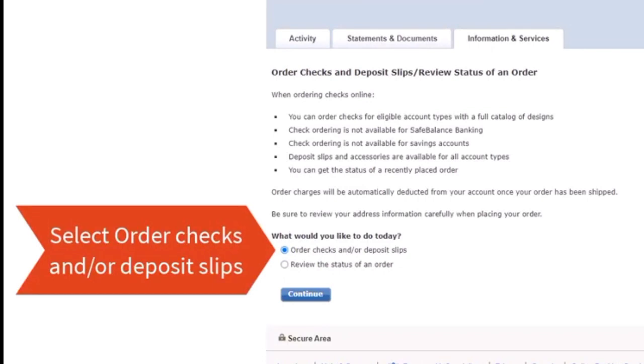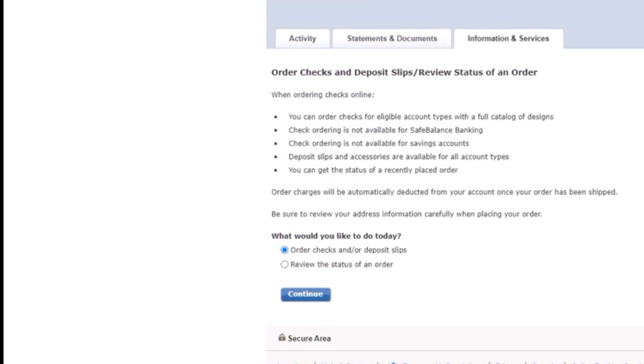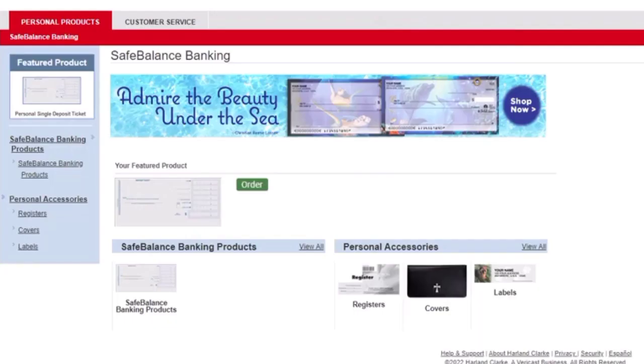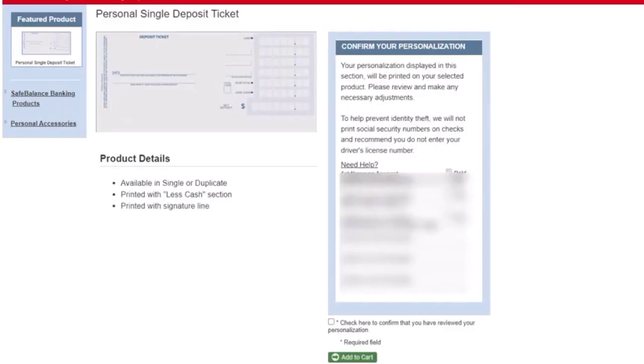Here, select Order Checks and/or Deposit Slip, then tap Continue. Select Product and Design to customize the check according to your preference. Once done, proceed forward.